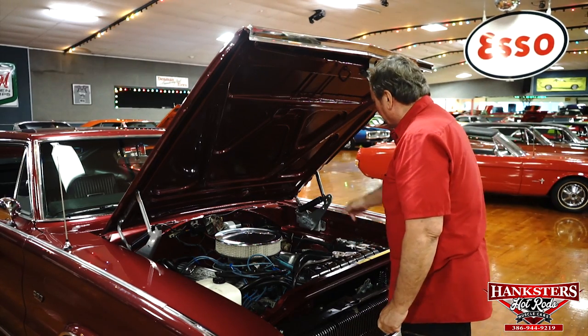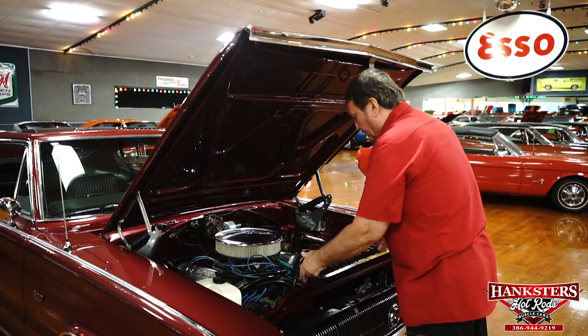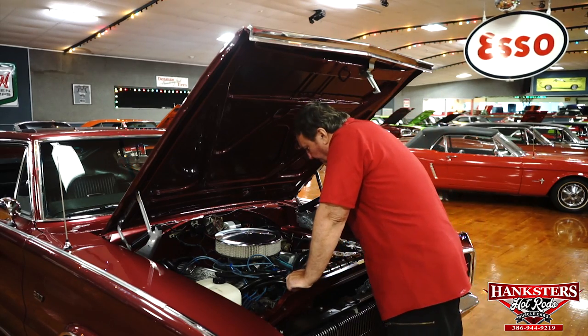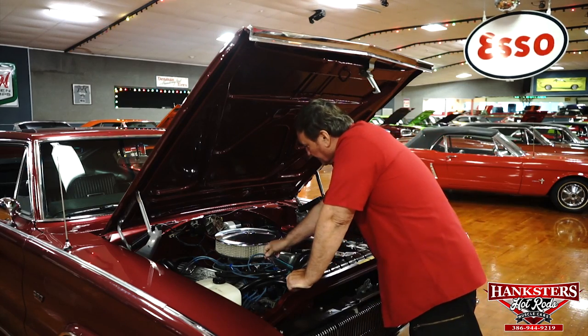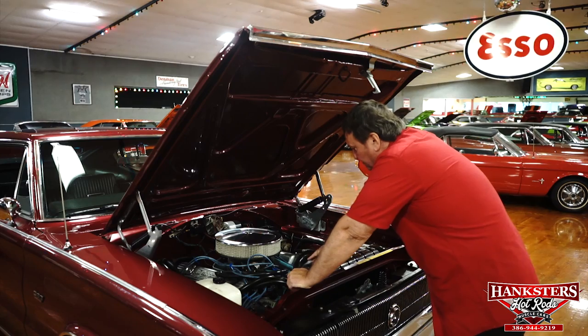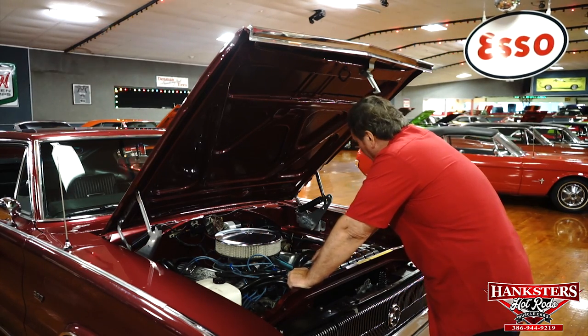It has power steering, a new power brake master cylinder, a 24 inch standard Mopar radiator that came with these cars, Mopar finned aluminum valve pan covers, and high silicone Moroso wires. It does have the original PrestoLite distributor with the original PrestoLite tan cap on it also. A lot of originality there.